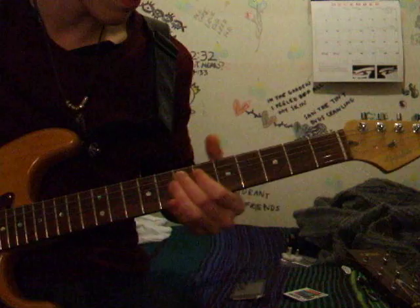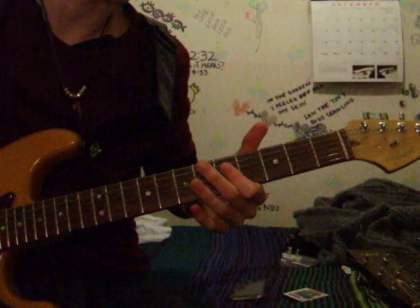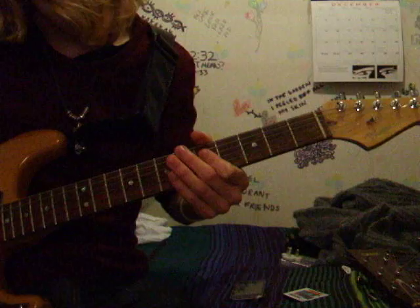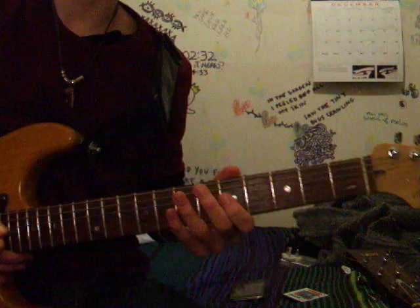Starting off on the A string at the seventh fret, you're going to slide down to the third. Then you're going to hit the fifth fret of the D string twice. Play them once more. He does that whenever it's four or eight times, and then it goes into the next part.